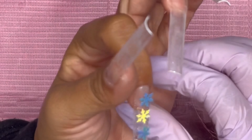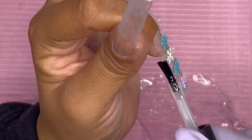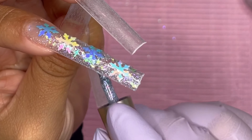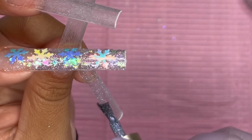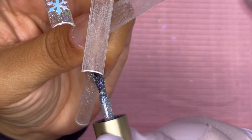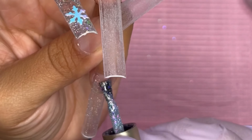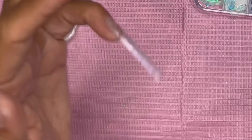I ended up doing one more layer of base coat just because when I go to apply the poly gel it's going to go on more smoothly. I'm going to do the same thing on my pinky and then come back and chit chat with you guys.